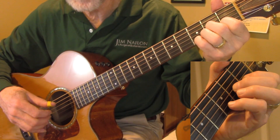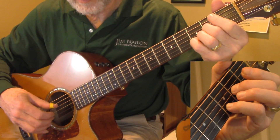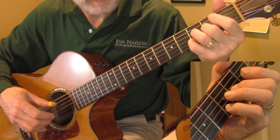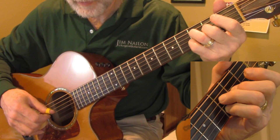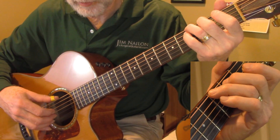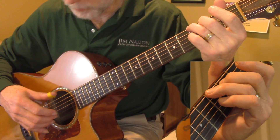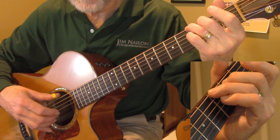Then the D minor — a little change in the fingering here. Notice I use the little finger on the third fret of the second string, so I can bring my third finger over for the third fret of the fourth string on the second beat. Then my third finger goes over to the third fret of the sixth string, and I play the open first and second strings there for that G6.